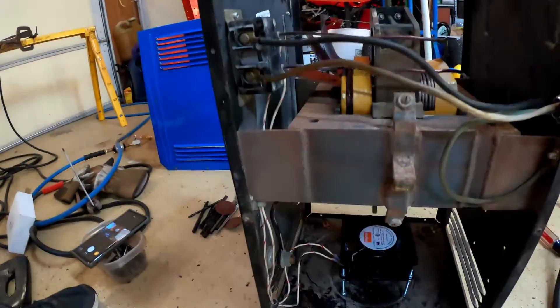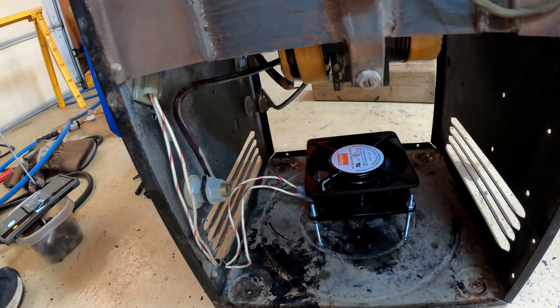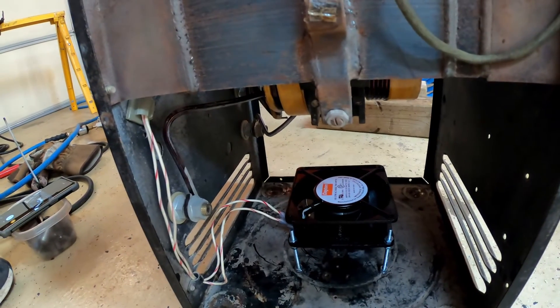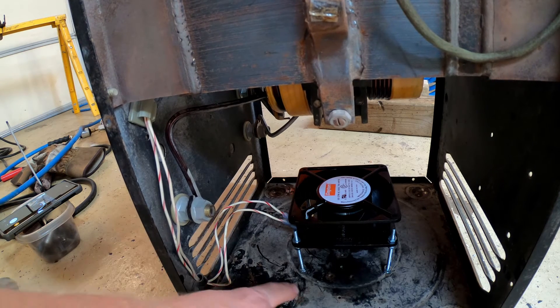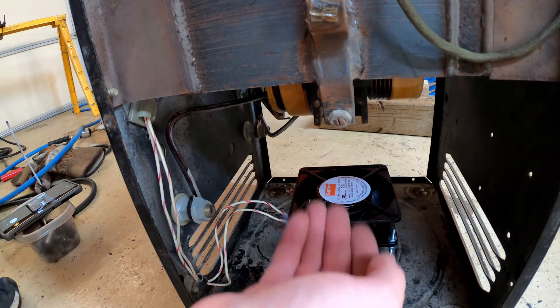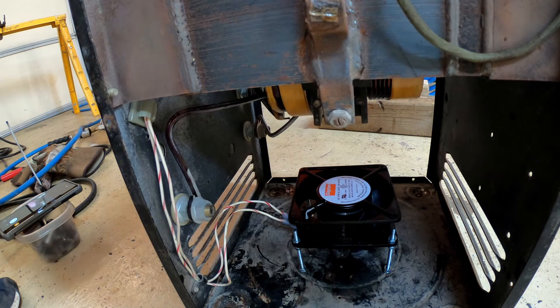So here's what I did — I put in a Dayton muffin fan. I don't know why they call it a muffin fan, but it looks like a computer case fan, except it's 220 volts. If you guys are going to do this, you have to make sure you get a 220V fan, not 120V, because you'll smoke it. This is a 220-unit welder. I have it sitting on bolts popped through holes so I can adjust how high it sits.